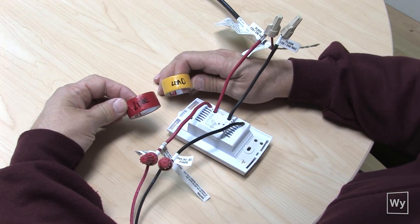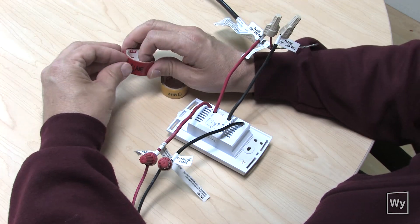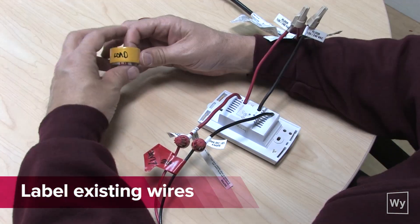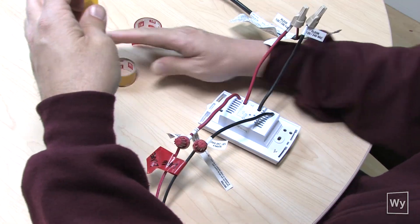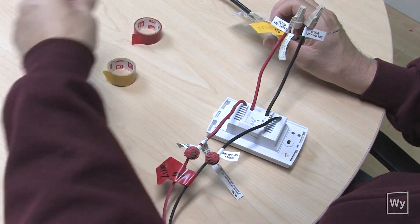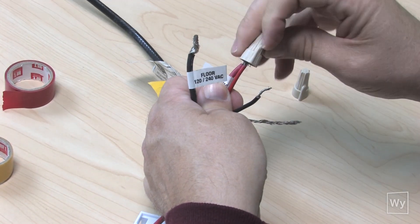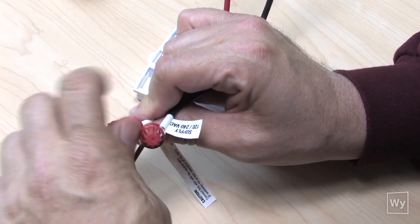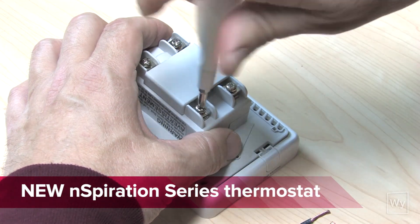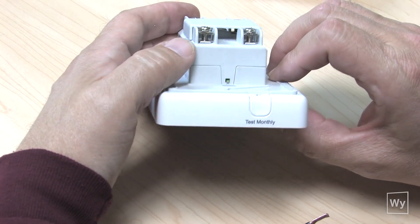I've got tape marked 'line' and 'load' so I know which wires get transferred to the correct spot on the back of the thermostat. I'm going to put the load tape around the load wires coming from the floor. When loosening these screws, don't take them all the way out — they will naturally just stop turning, and when they do stop, don't force them, because that's going to allow you to get the wire down underneath the metal bracket that's directly under the screw.